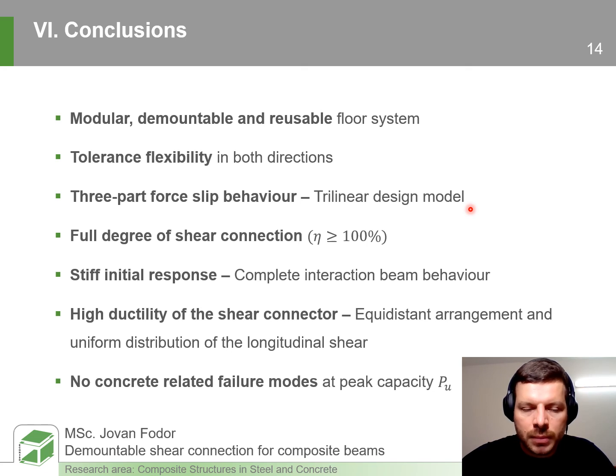We propose a modular, demountable and reusable floor system with high tolerance flexibility due to the geometry of the shear connector. The force-slip behaviour is represented by three distinctive stages, for which we propose a trilinear design model. The composite beam within the floor should always have a full degree of shear connection. The stiff initial response of the connector allows complete interaction beam behaviour at serviceability load levels, and the high ductility allows redistribution and eventually uniform distribution of longitudinal shear along the beam. As we did not observe any concrete-related failure mode, this encourages us to believe that most of our components are reusable.